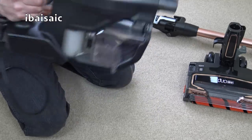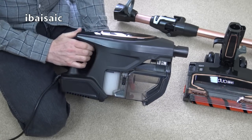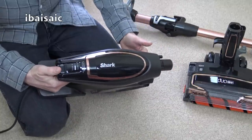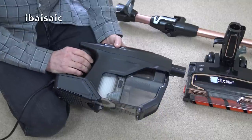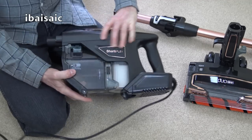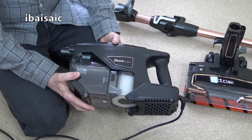So let's see how noisy this cleaner is, certainly just in suction mode first. That is certainly quieter. I will do a comparison between this and the previous model, but it certainly, to my memory, sounds a lot, lot quieter. So that's going to be more pleasant to use.